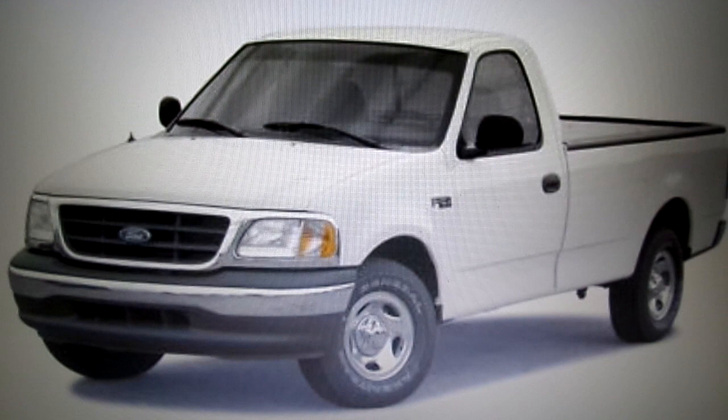This is a video by Richmond. Today we're working on a Ford F-150 — this happens to be a 2004 model. What we're doing today is we are removing the radio.